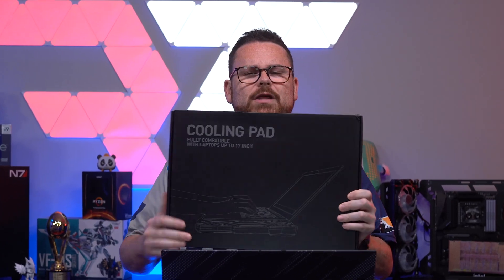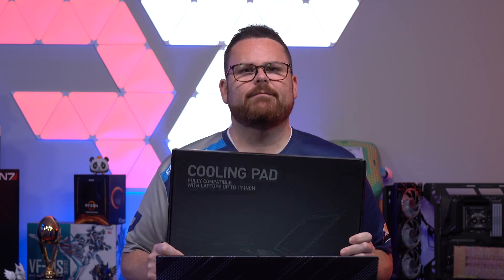You know what? Some laptops really could use some extra cooling. Do these work? Let's find out right now.